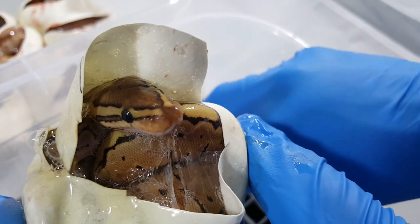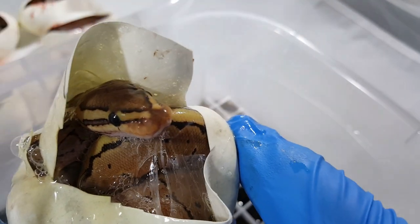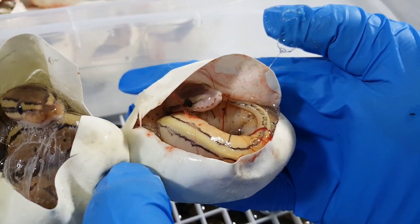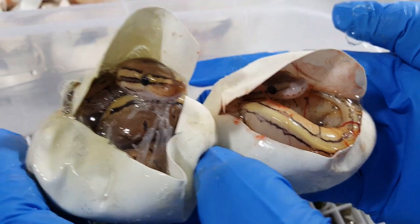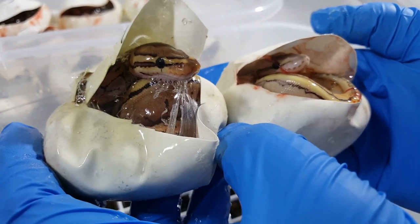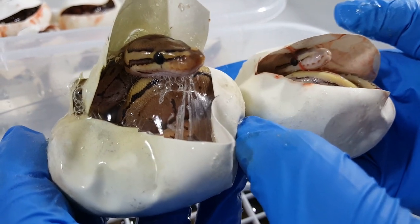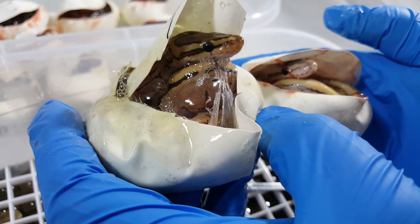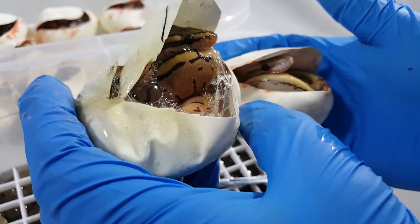So I got, I believe, five lemon blasts, one pinstripe, and a couple pastels and a couple normals — I think three pastels and two normals. Overall, cannot complain. Very, very good odds on this clutch. Like I said, all these are 100% het lavender albino.